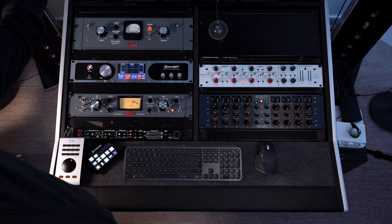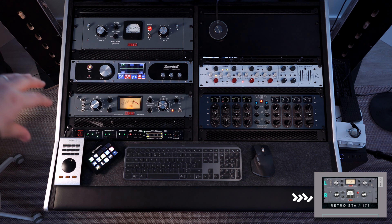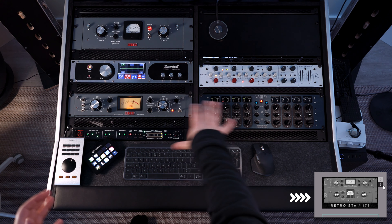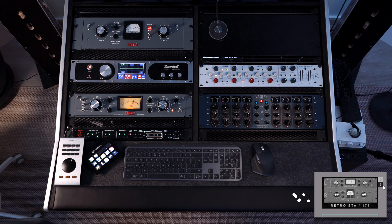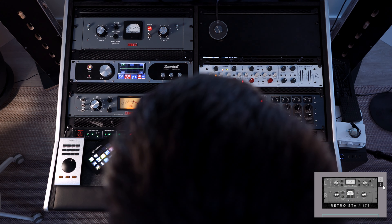You will see on the screen the connector window. This is the Retro in the vocal chain. You can see the bypass button — so when a piece of gear from the rack is in the chain but bypassed, the image will be grayed out. This is in, this is out.